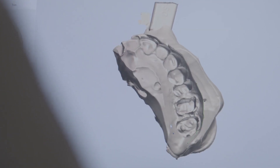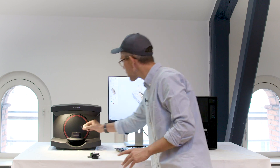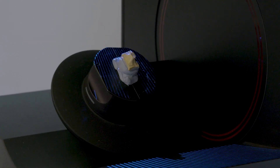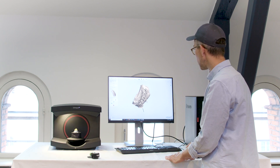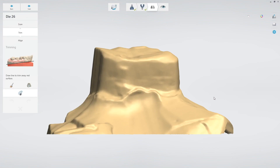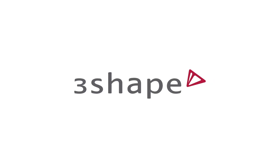Now my antagonist side is scanned and I'm ready to load my single die. I go to the die step and re-scan it. Then I use my idle time to start trimming my antagonist side. It doesn't take long — just a few clicks and I have a green check mark. My die is done. I'll trim that, get a green check mark, and now I'm ready to design.